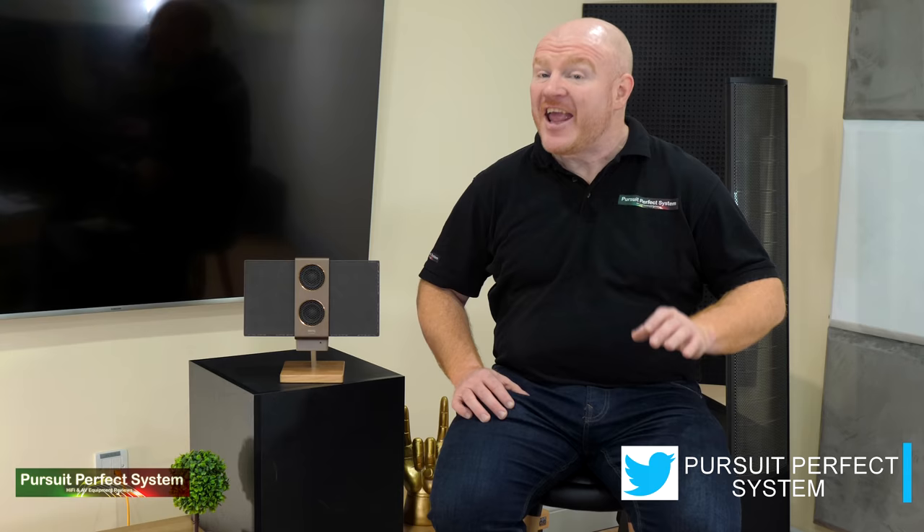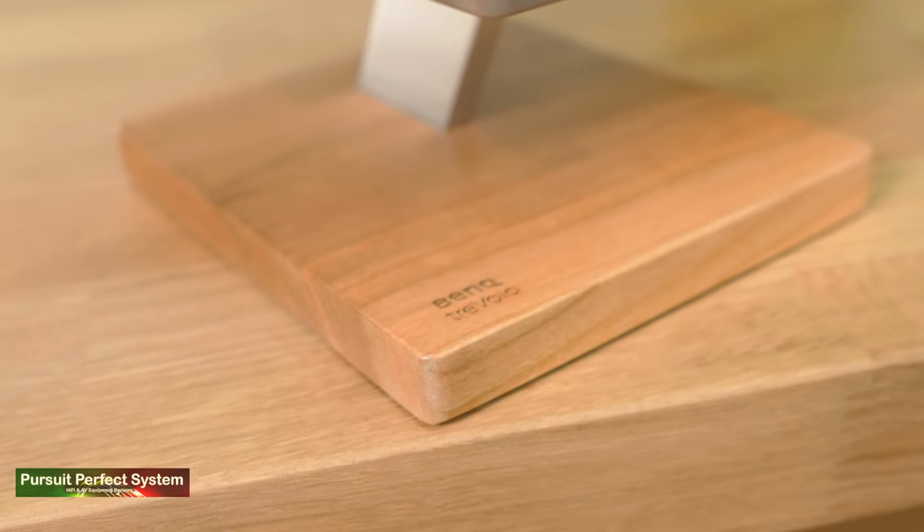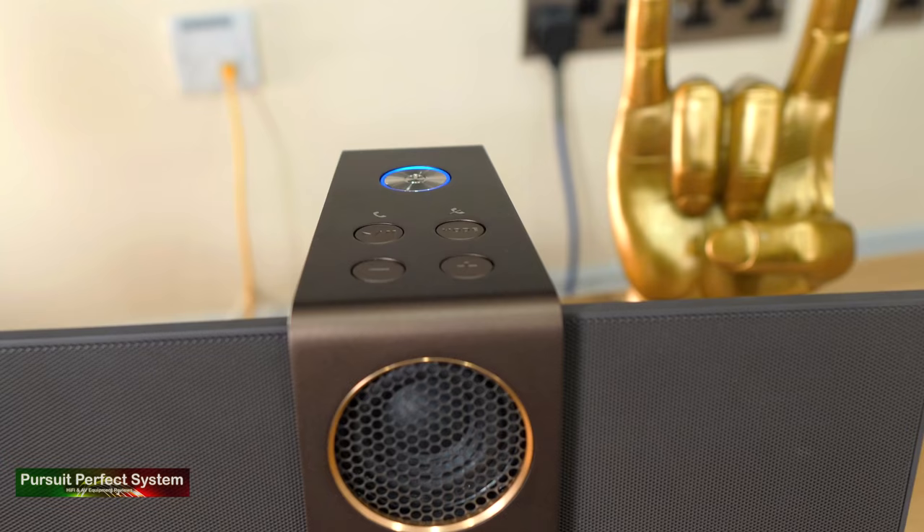This is actually the Travolo 2, which is the world's second smallest electrostatic speaker — very sorry about the headline. BenQ do make the world's smallest electrostatic speaker, the Travolo S, but they sent me the Travolo 2 because it's a larger unit with higher sound quality, and as an audiophile, BenQ thought I would appreciate this version more.